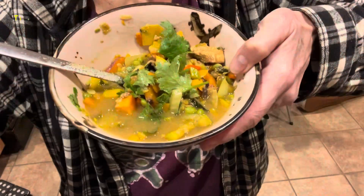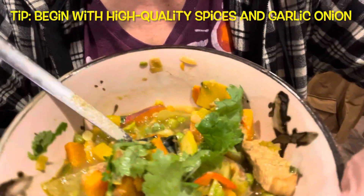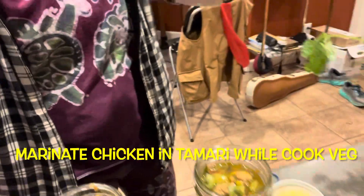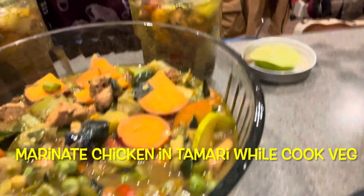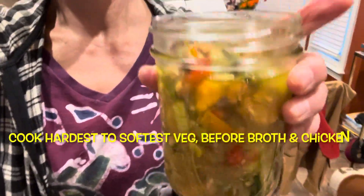Very yummy. Moonshine Cooking TV brings you a vegetable chicken Thai thing here. I made a good thing of scraps and put some chicken in there. I had my homemade green curry.